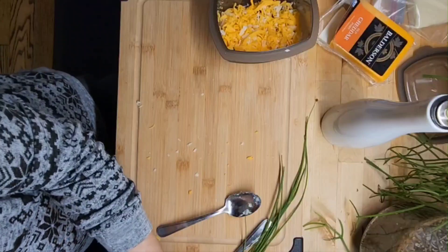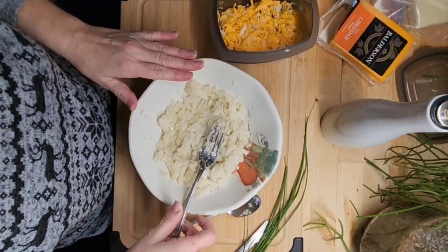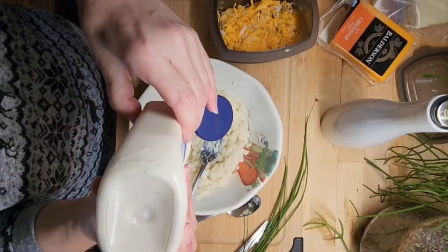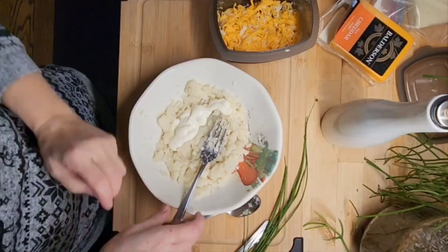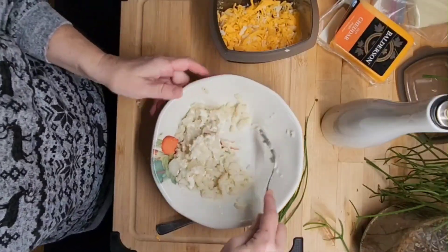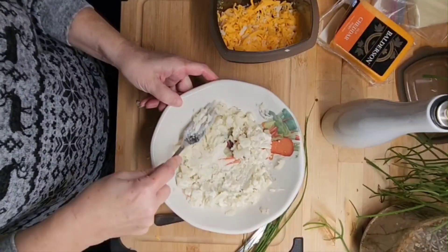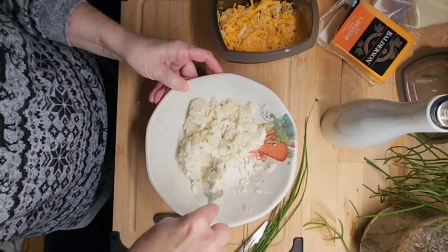We're going to add some blue cheese dressing, and all of this again is going to be to taste. If you've ever followed any of my recipes, you know there's no recipe. So we're doing it twice — a stuffed baked potato, or as they call it these days, a twice-baked potato.